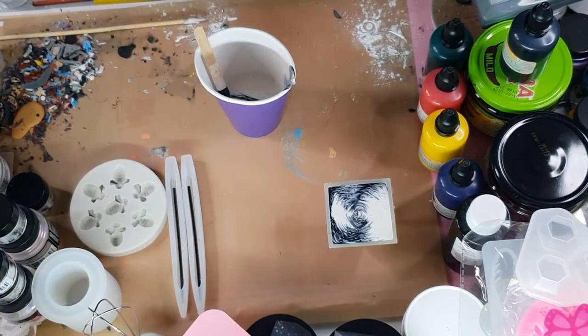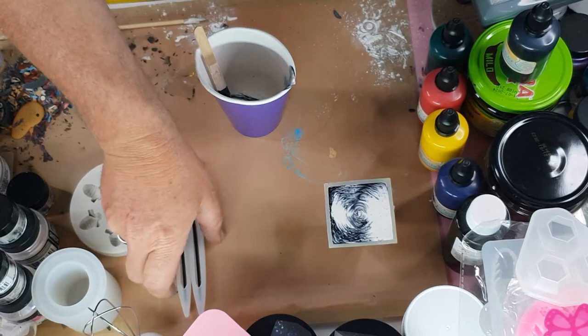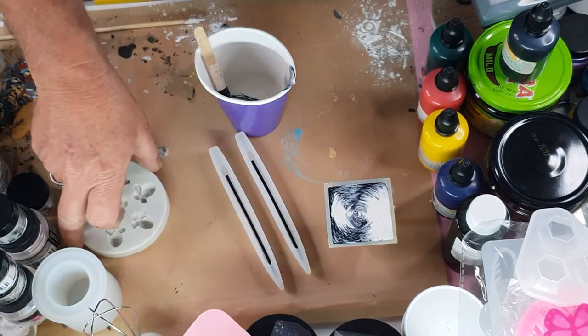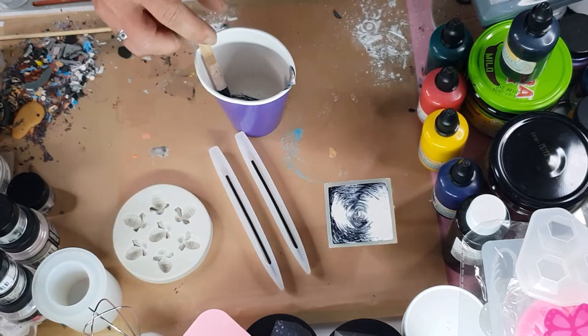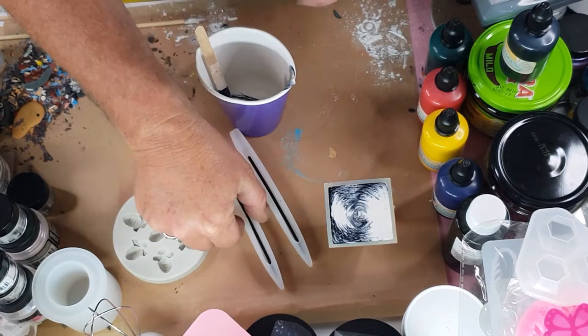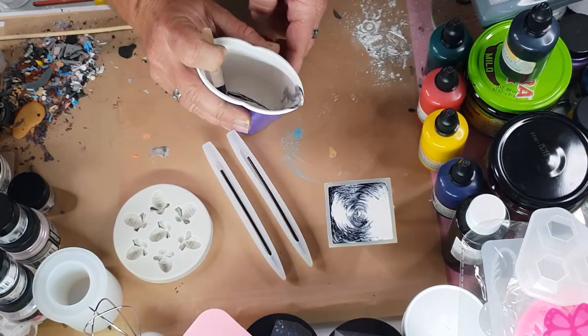Hi everybody, Ben here from Artless Ordinary. I am using the leftover from my last pour, which was my pyramid mould. I'm not going to do too much for the moment apart from pour these pens.